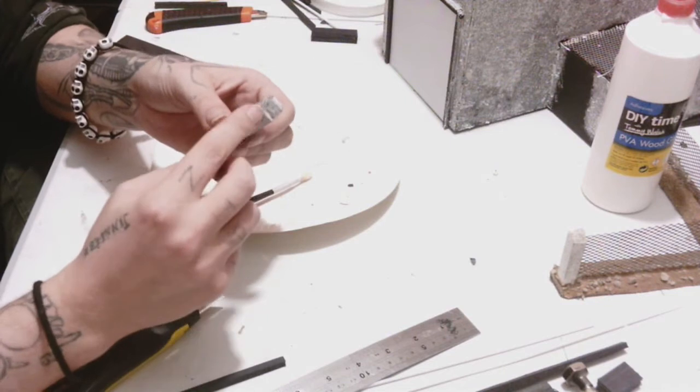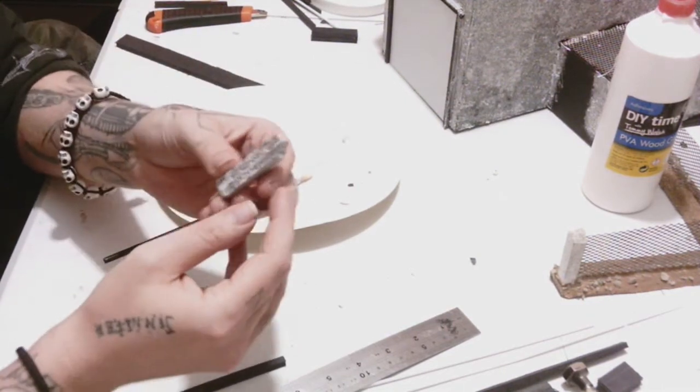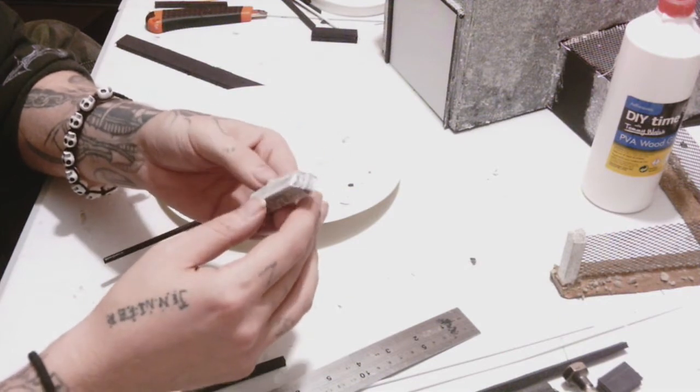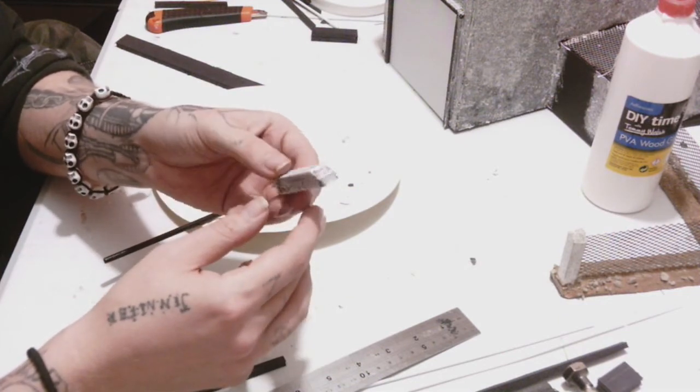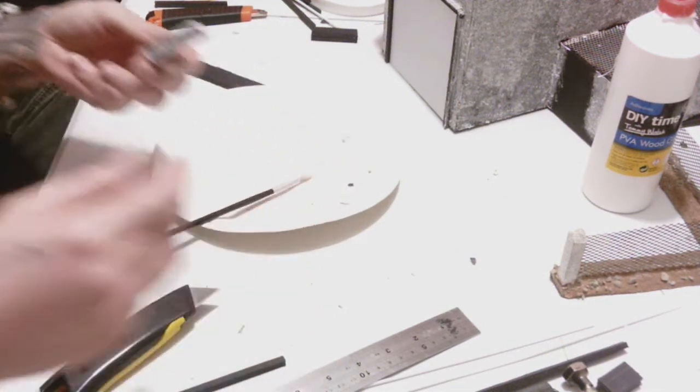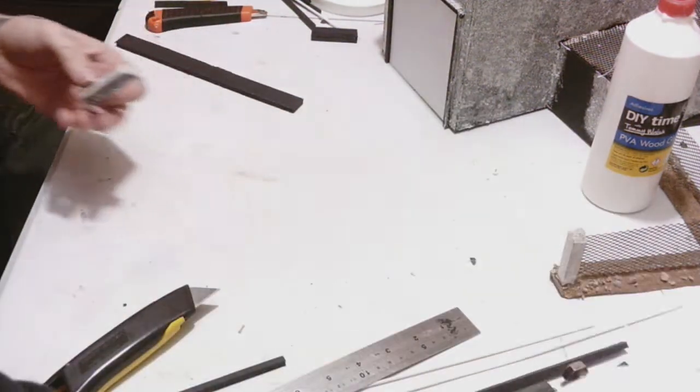Now all I've done here — you can see the joint where the two bits have been glued together — you go to the top, leave one half of the foam core as it is, and then do a 45-degree angle cut. It's just 45 degrees from one corner to the middle.